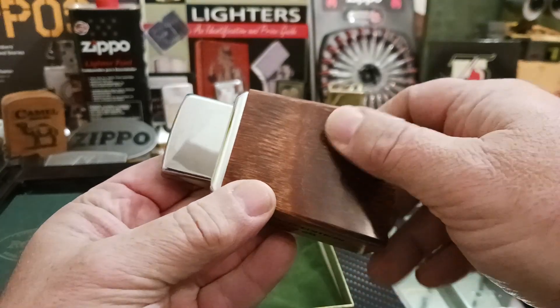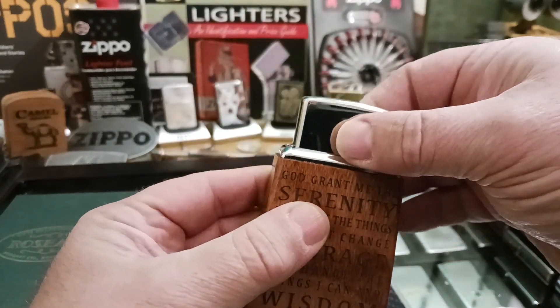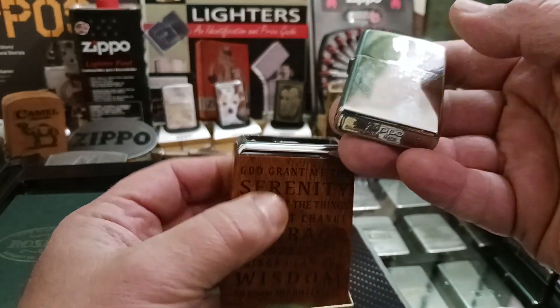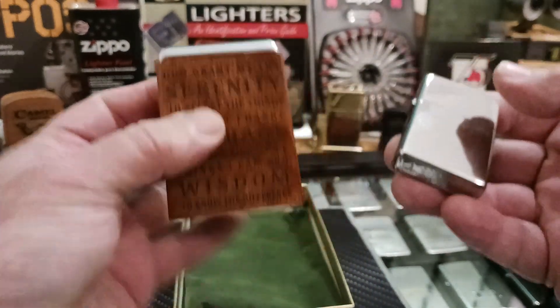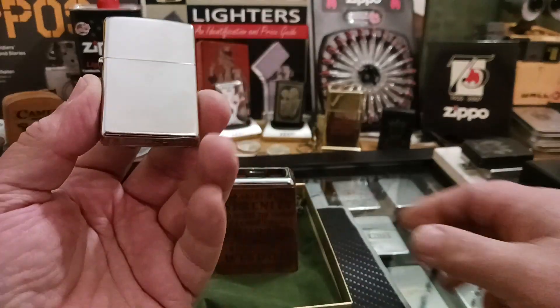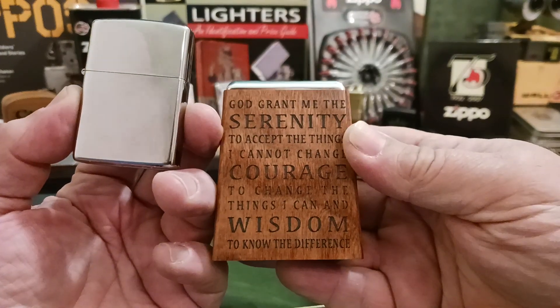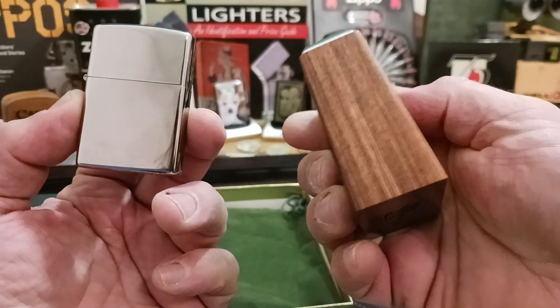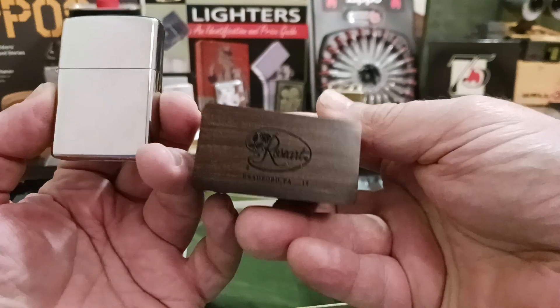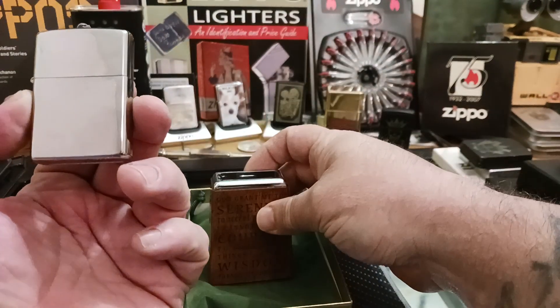It's actually real wood. I'm not sure as to what kind, but it's designed to hold a Zippo lighter. From what I've read and from what I know — and please correct me in the comments below — I believe Rose Art was one of the only other companies ever allowed to officially make things in accordance with Zippo for rights and whatever.